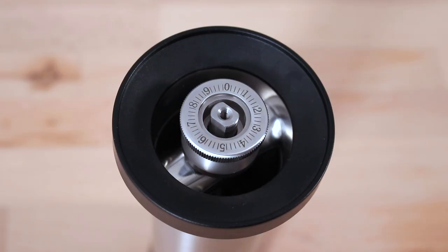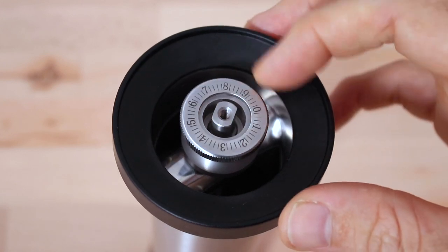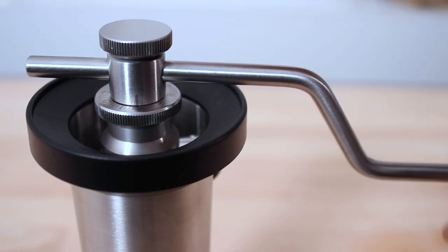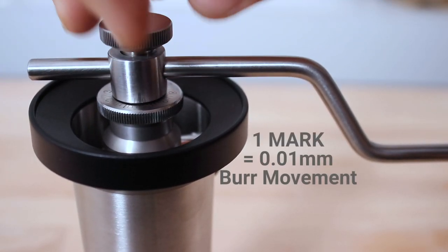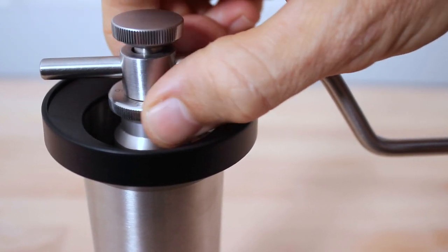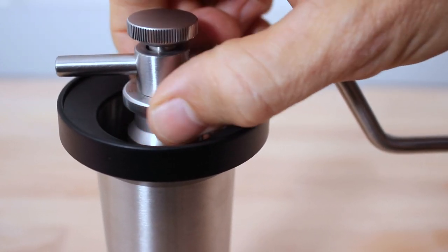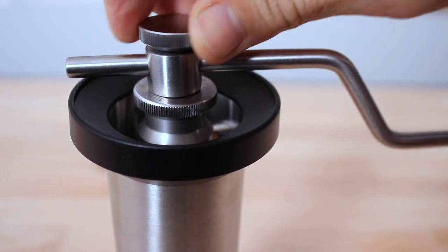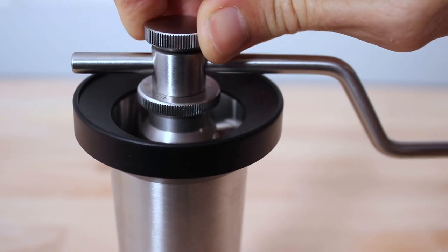There are 50 markings to a full rotation on the adjustment wheel, and Kinu has methodically provided the exact distance the burrs move with each marking — at one one-hundredth of a millimetre. You'll definitely want to rotate the adjustment wheel at least one, if not two, full rotations to begin grinding with the Simplicity. Check out the description below as I've included some of our recommended grind settings for brew methods down there.